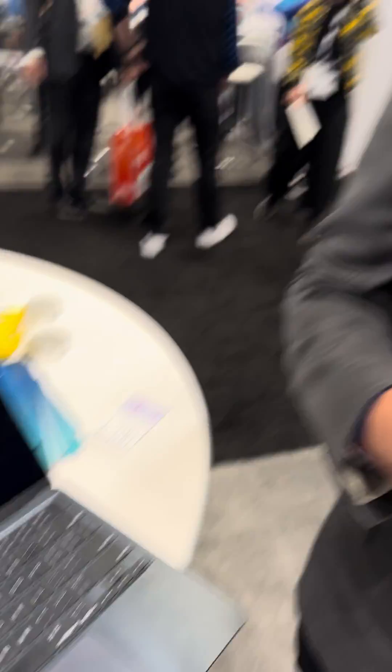It also does anterior segment images — you can do that right on the device, no module needed. So if you're here at Vision Expo East, definitely stop by. We do have an ODs on Finance special going on. If you want to learn more about that, please definitely stop by the booth.